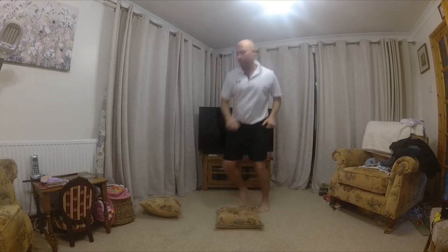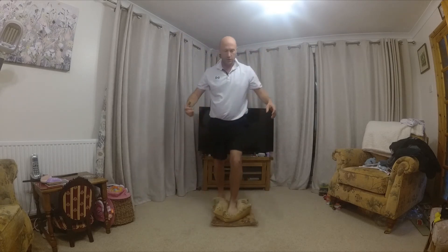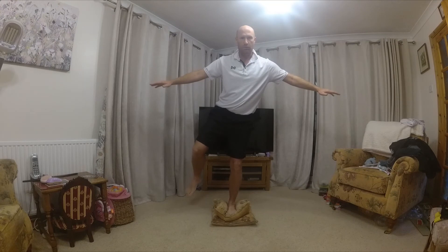To make it harder, two cushions, maybe three cushions, so stand on that cushion for as long as we can, with very little movement.